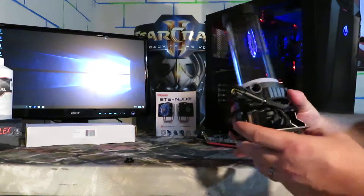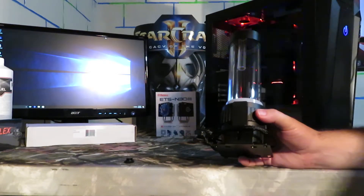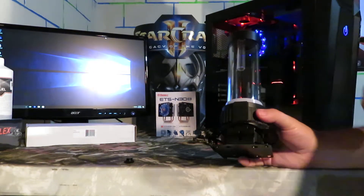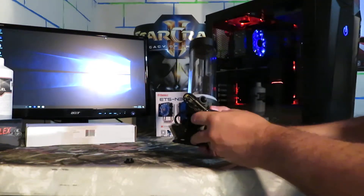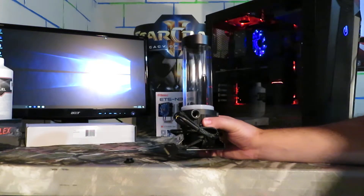Straight out of the box it's a nice looking unit. For cooling the card I'm using a 240 millimeter Swiftech radiator picked up at Micro Center, plus a separate 120 millimeter radiator from an all-in-one kit. So the card will be cooled by two radiators with coolant being pushed by this Enermax Neo Changer. I'm interested to see how that works, since one of the selling points of this unit is the pump power over competing models.